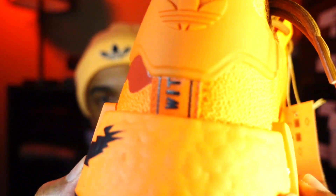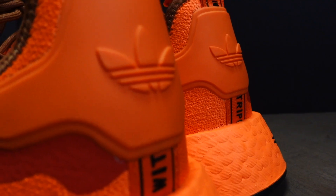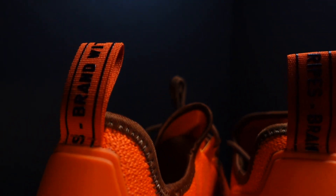And then you have the boost material in that orange — it looks like cheese puffs. They stuffed Cheetos in the boost to give it that color. You have the black outsole. Even if you're not a jogger or a walker, if you're going on trips and you have to sustain being on your feet for long periods of time, definitely look into the NMDs.